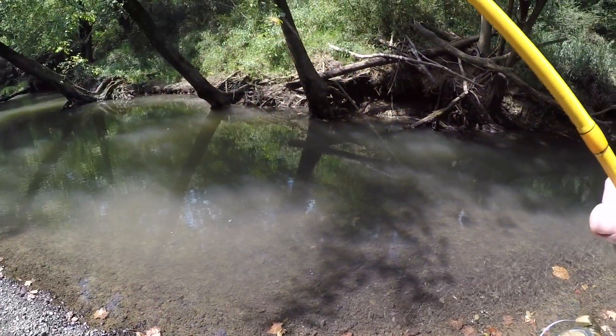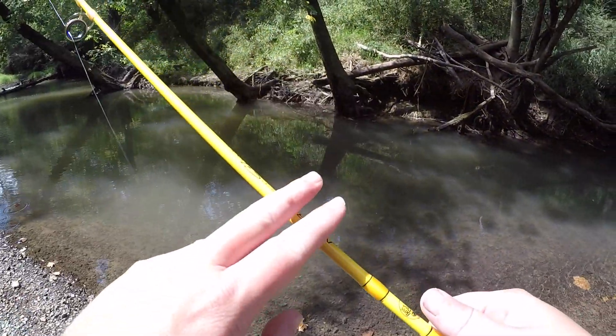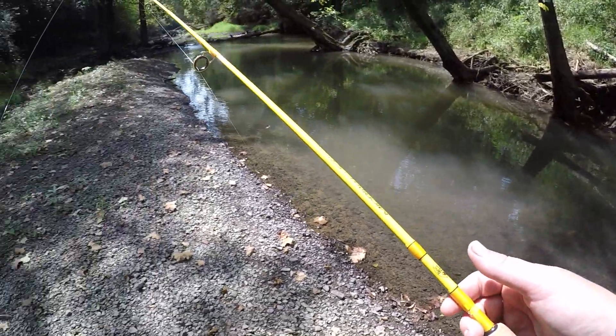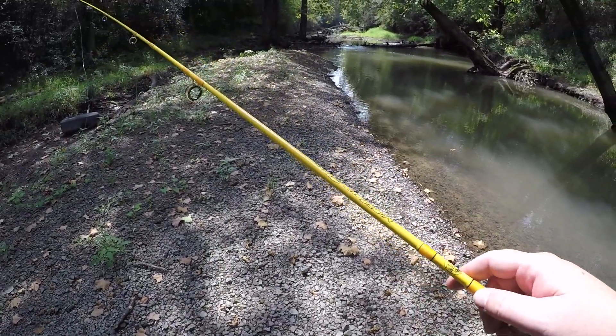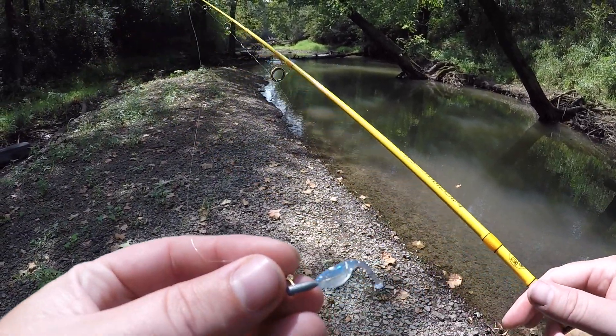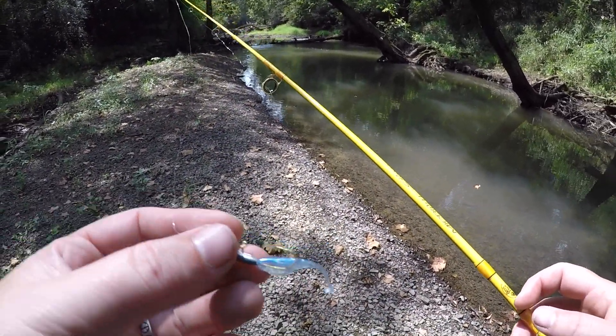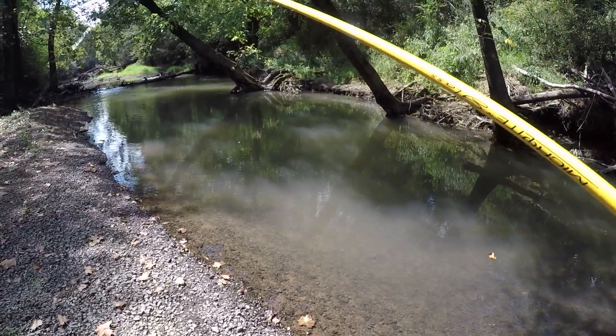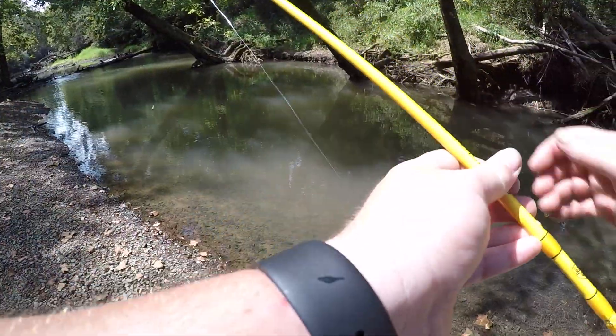I'm going to say right off the bat, even though I've only cast a couple times, this rod's going to take a little getting used to because I'm so used to using graphite. This rod loads — it'll sling this little bitty 1/32nd ounce head surprisingly far, but it loads up big time. So it's definitely going to be a learning curve.